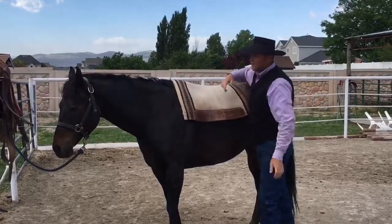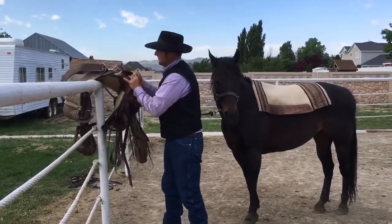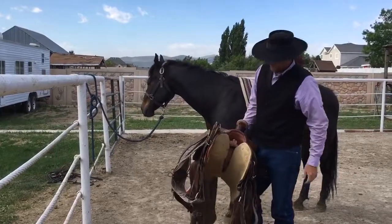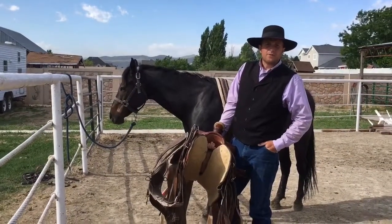We want to make sure you're even and all good here. I've got a classic western saddle here. It's got all the stuff — it's got the stirrups, it's got the breast collar, it's got the front and the back and the flank cinch on it so that we can show you how to do all this.